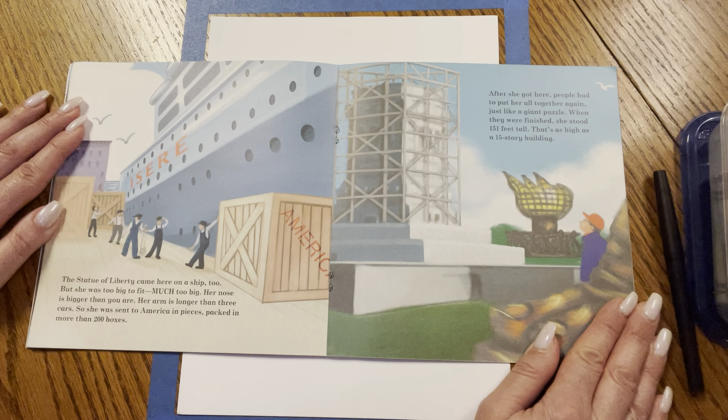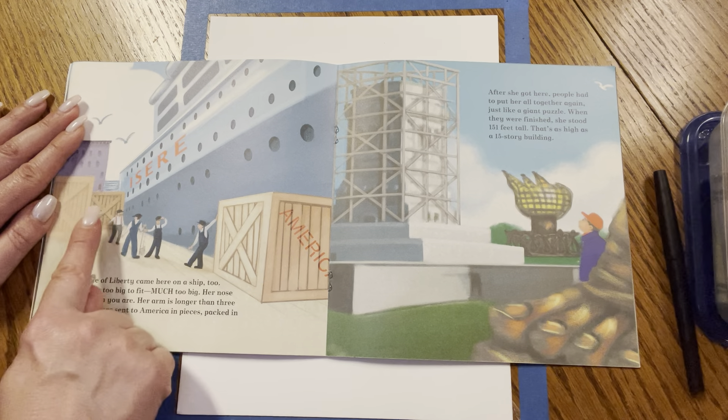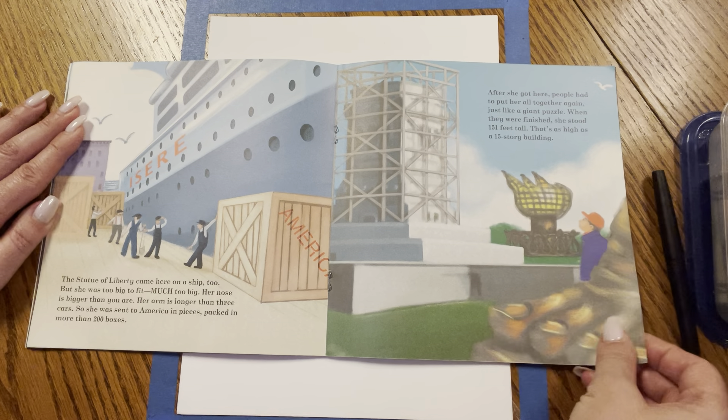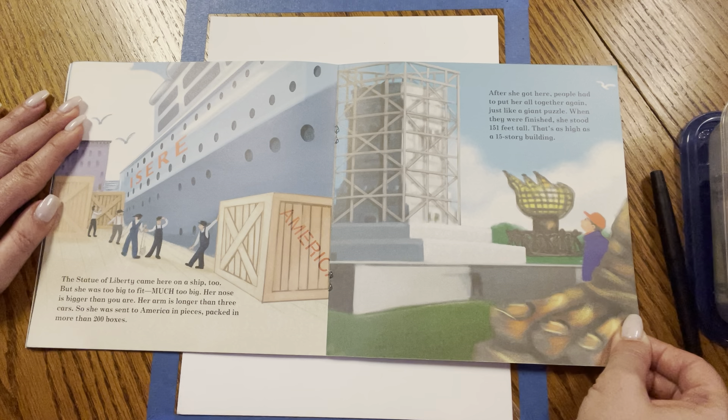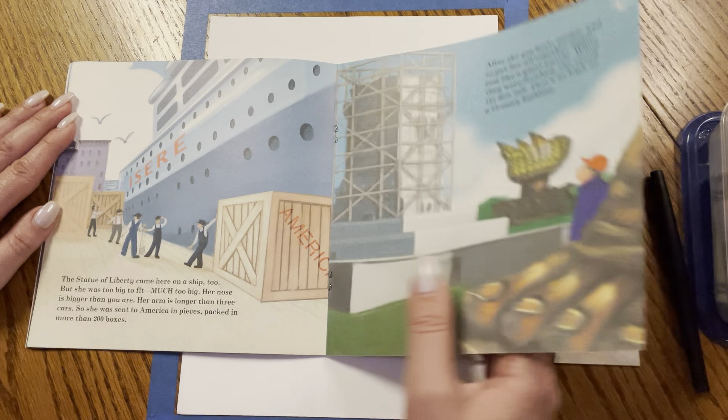But she was too big to fit — much too big. Her nose is bigger than you are. Her arm is longer than three cars. So she was sent to America in pieces, packed in more than 200 boxes. After she got here, people had to put her all together again, just like a giant puzzle. When they were finished, she stood 151 feet tall — that's as high as a 15-story building.